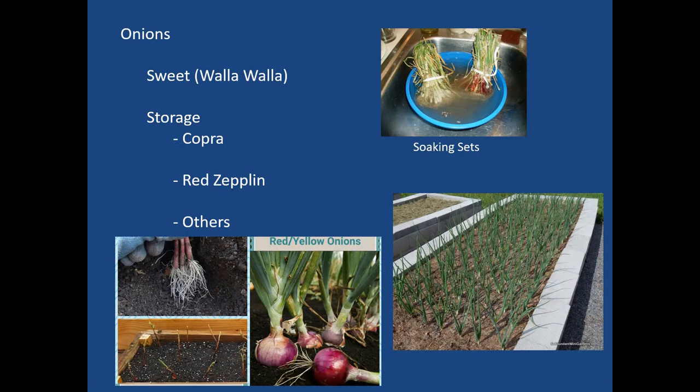For onions, we've used sweet Walla Walla sweets, and you can also do storage varieties. The sweets won't last through the winter but are a nice culinary addition. For storage, Copra and Red Zeppelin are two we've used. They suggest soaking sets for 24 hours prior to setting — in water or in compost tea for a jump start. As they begin to bulb, clear the dirt away so just the roots are in the soil, which allows the bulb freedom to expand and grow into a nice size.